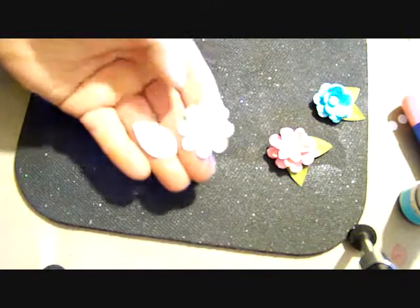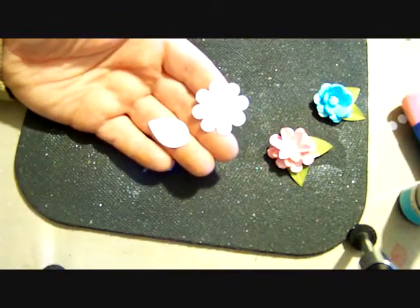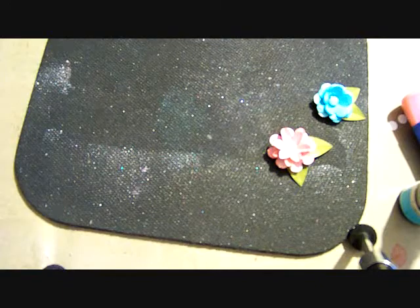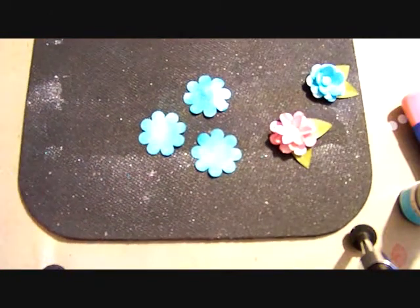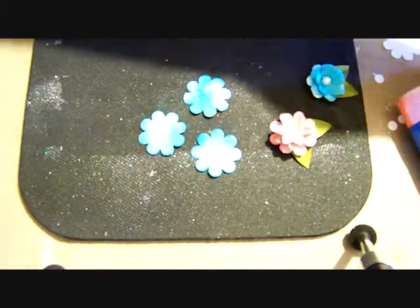Absolutely use your scraps on this. You won't find a better way to get rid of them, and it takes very little. Even if you save just your little pieces, you'll have plenty of scrap to make these flowers. What I've done is I went ahead prior to the video and colored my three flower petals. I used Tattered Angels Glimmer Mist — this was just in one of those sets that you can buy — and this is the turquoise blue.